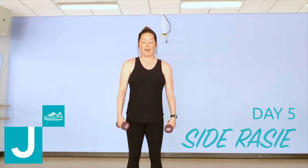Hey guys! Welcome to day five of your upper body challenge. We've got a side raise today.